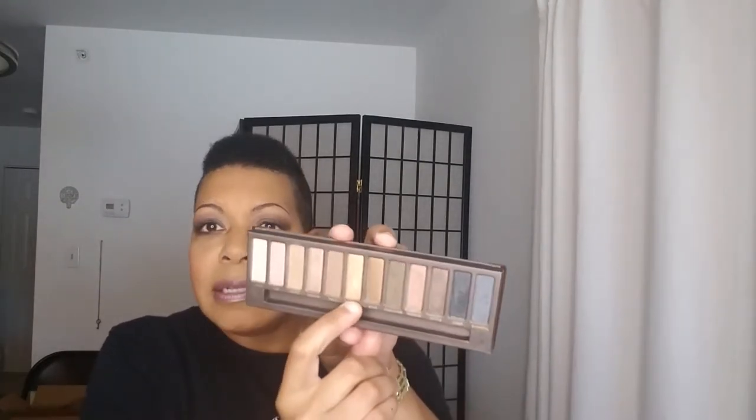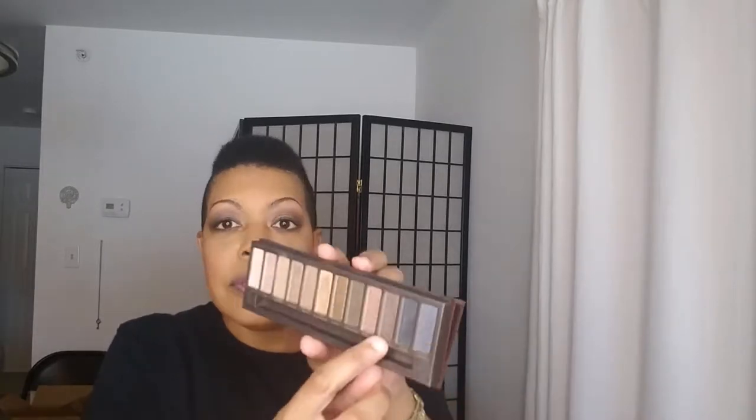I'm going to run really quick through what is on my face today — I thought I looked cute. I did my eyes first. I did Fenty eye primer. I used the OG Naked original palette. I used Naked as a transition color, Buck directly into the crease, Virgin as a brow highlight, Toasted all over the lid, and then Half Baked on the first third of the lid — just the inner corner part.